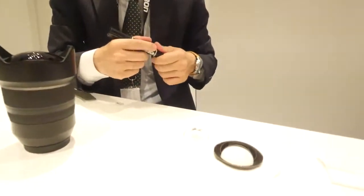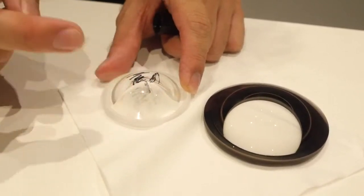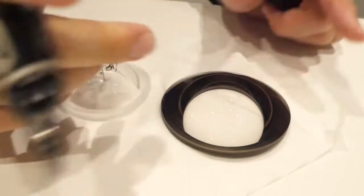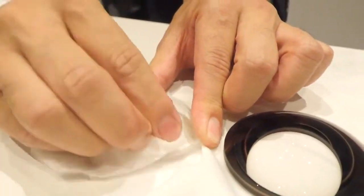Now I'd like to do some demonstration of this floating coating. This is a normal lens element and it is very difficult to wipe. But on this floating coating, it can be wiped out very easily — like this. So it's very useful to wipe out. This is difficult on the normal element. So this coating is very useful.